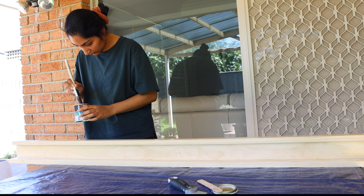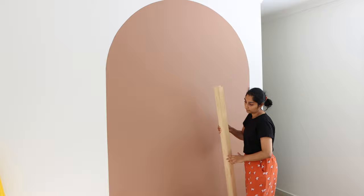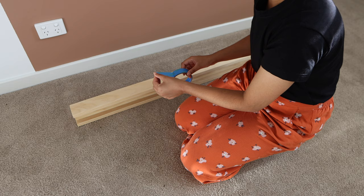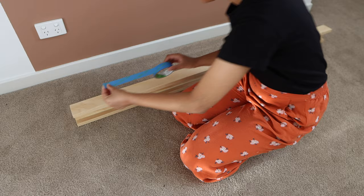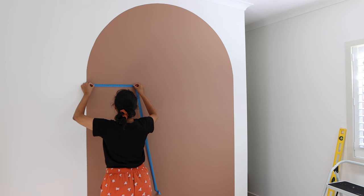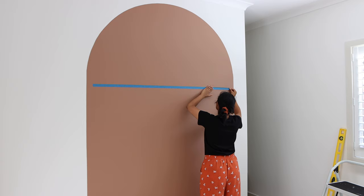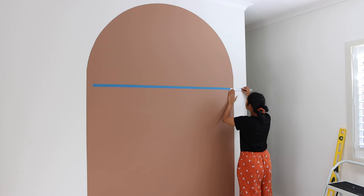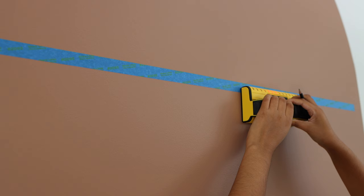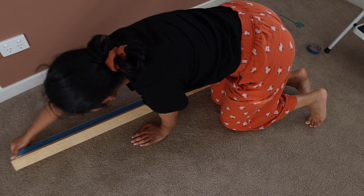Now it was time to mount it to the wall. First, I used a spirit level to mark out a straight line on the wall where I wanted the picture ledge to sit. I then used painters tape along the part of the ledge being mounted to the wall to get an exact idea of the length, peeled it off, and taped it onto the wall in line with the spirit level mark. Since this picture ledge was being mounted inside a painted arch, I measured the gap between the ends of the ledge and the sides of the arch to ensure it was nicely centered. Once happy with the position, I used my stud finder to mark out the studs along the painters tape, marking the center point of each stud.